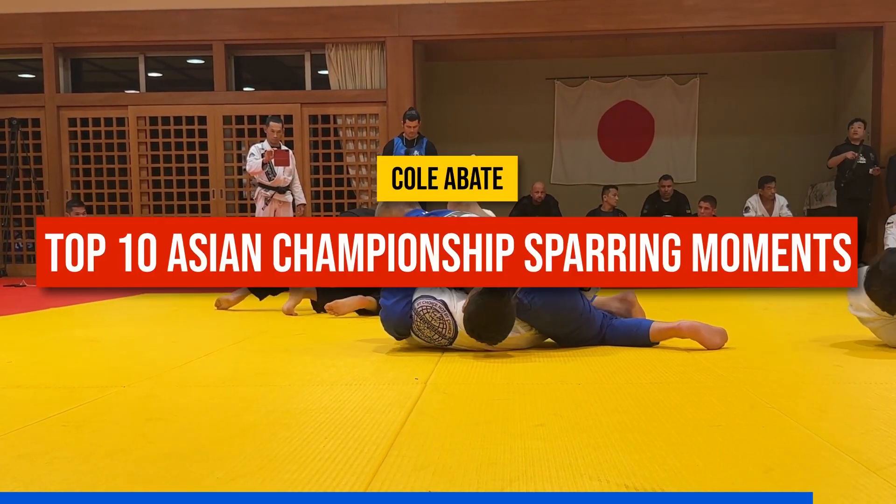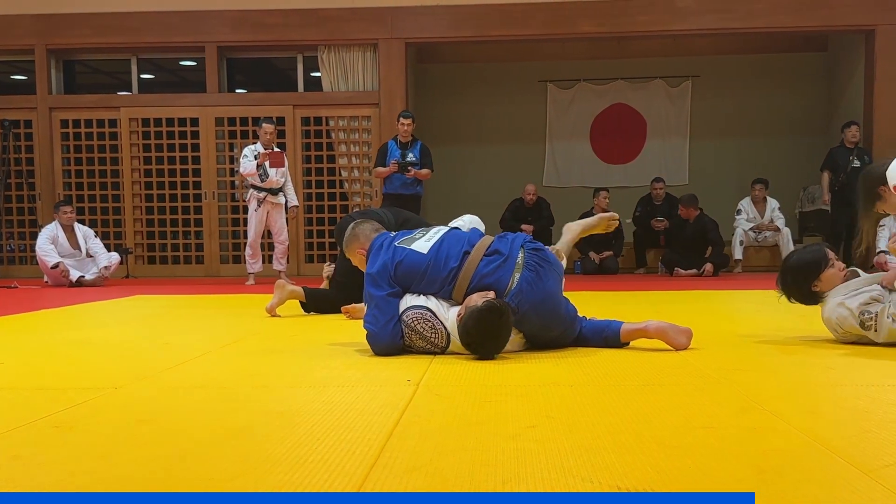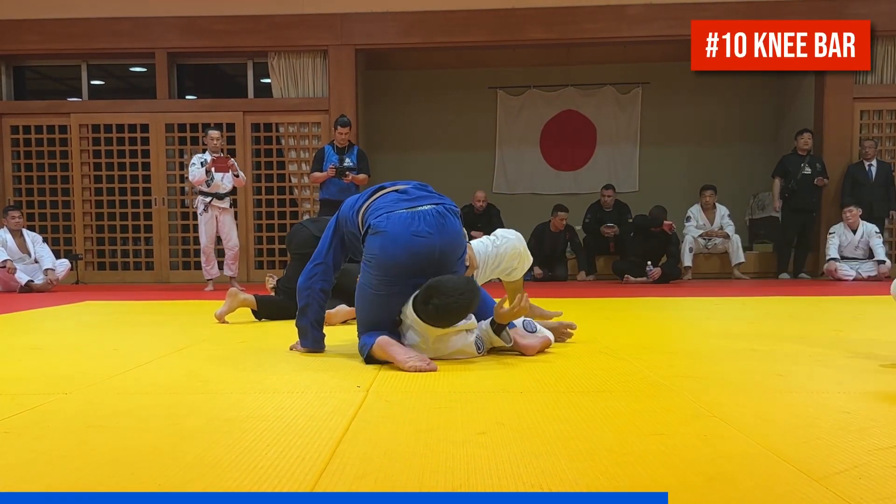You're watching Cole Abate's top 10 sparring moments the day before he received his black belt at the 2023 Asian Championship in Nagoya, Japan.